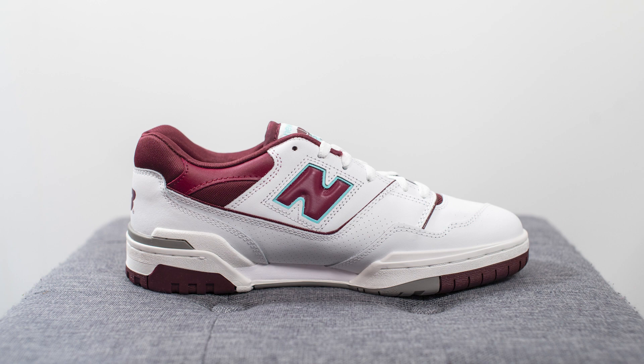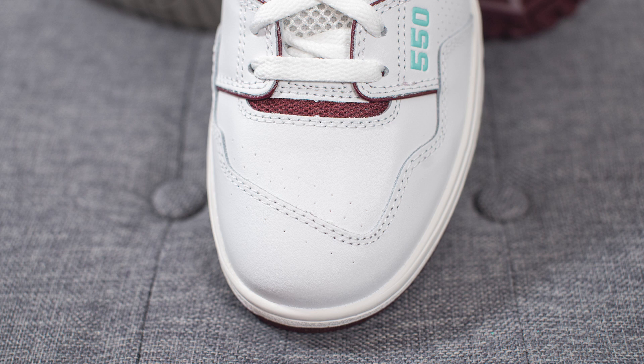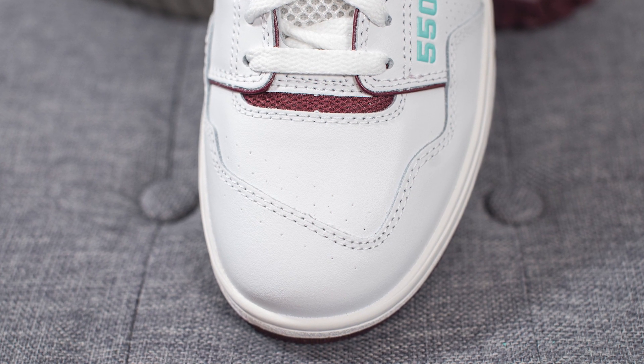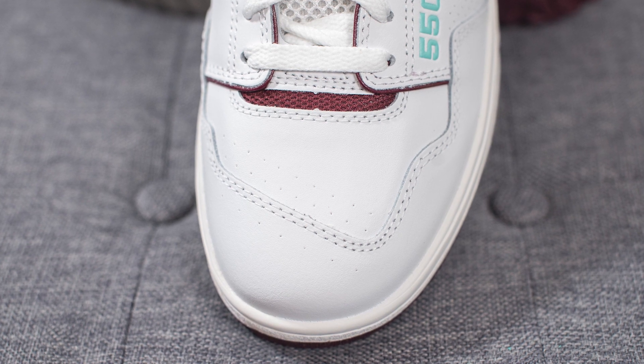Jumping straight into the details, the majority of the upper is constructed out of a very smooth white colored leather. On the toe box you can see three rows of perforations, and the overlay on top is done in this asymmetrical fashion.